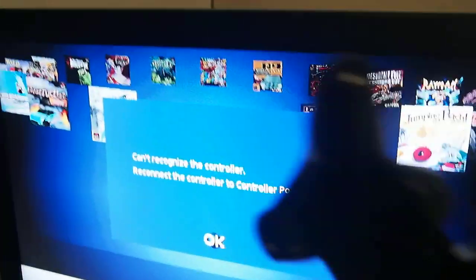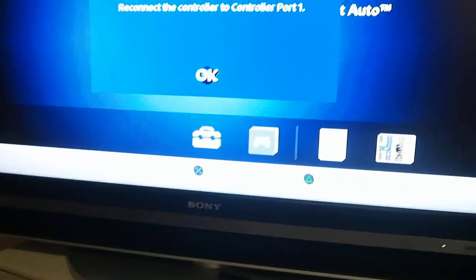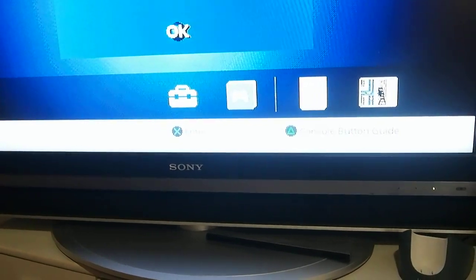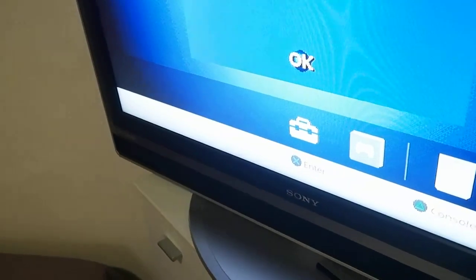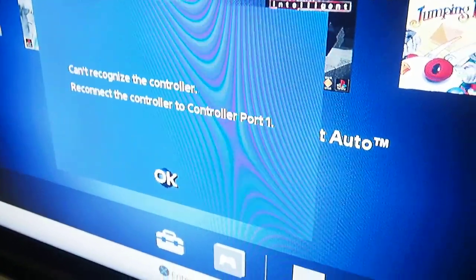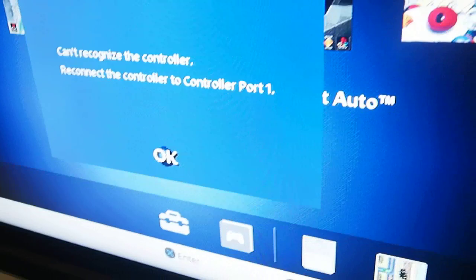I've got here a PS2 controller and I'm going to connect a PS2-to-PC cable. Hopefully it will be recognized. This is what it looks like — so it's connected. Inserting it now. Pressing buttons — nothing. So PS2 controller not working.